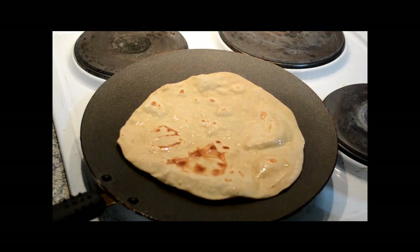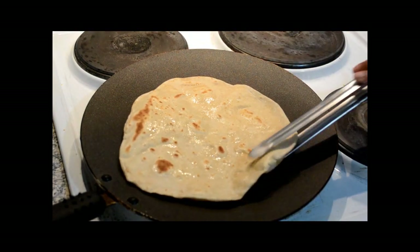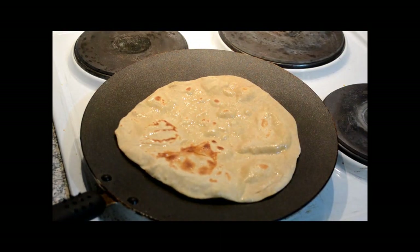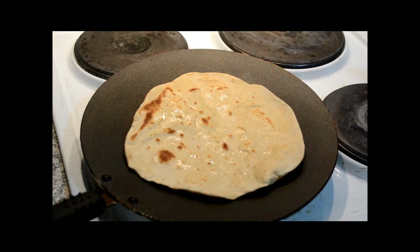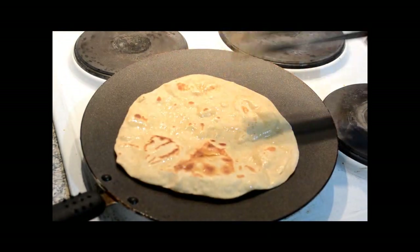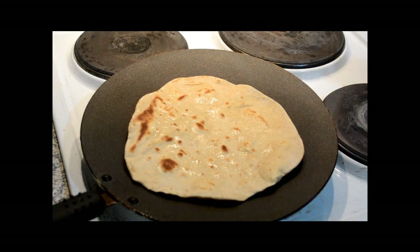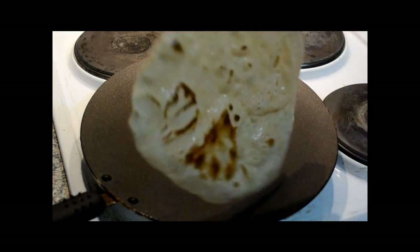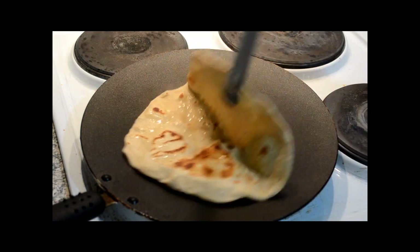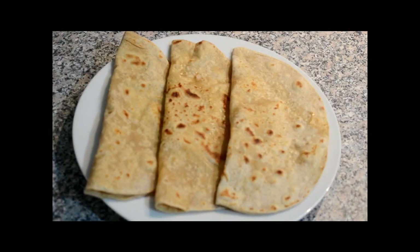Once you do this, you will need some oil and then we are going to put the roti on both sides. You can also apply ghee instead of oil, but traditionally oil is applied on the Maharashtrian Pohi. As and when you will see some brown spots on the roti, that means the Pohi is done. After roasting well from both the sides, our Maharashtrian Pohi is ready to serve.